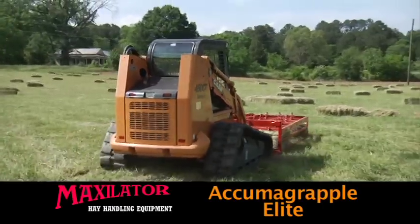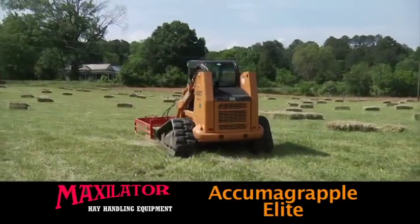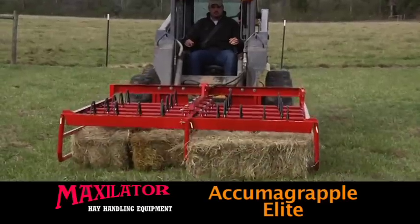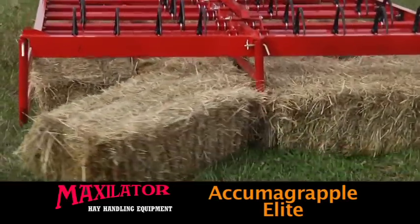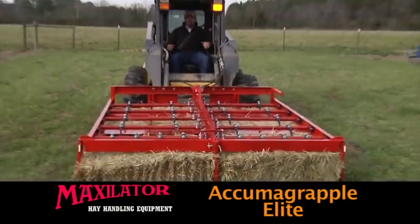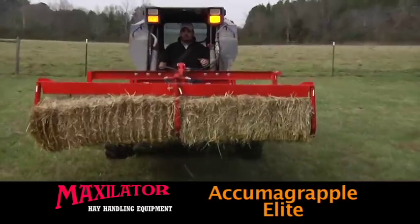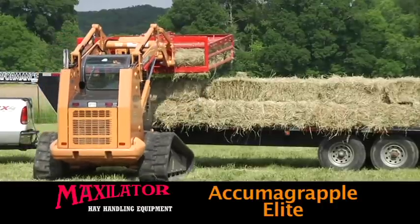Quickly gather from eight to ten square bales of hay, depending on your choice of bale size. Bale size can be from 36 to 42 inches, with 41 inches or less as the best choice for gathering ten bales at a time. Once the unit has done its job of gathering the bales together, it makes short work of getting them to the truck.